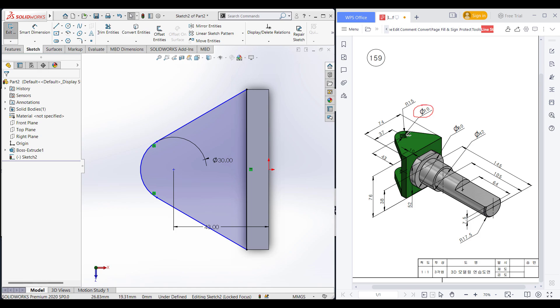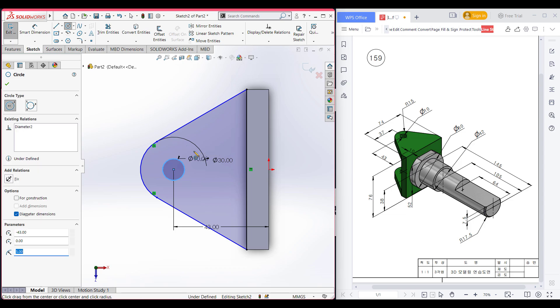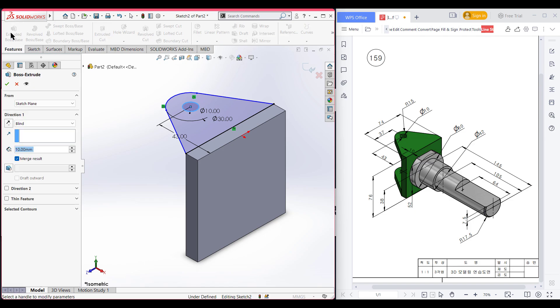We can see we have a circular cut of 10 diameter here, so I'm drawing it. Select a circle and place it here, dimension it to 10 diameter. Now isometric view for a better view. Go to features, extrude boss it to 10 units, reverse the direction, and press OK.